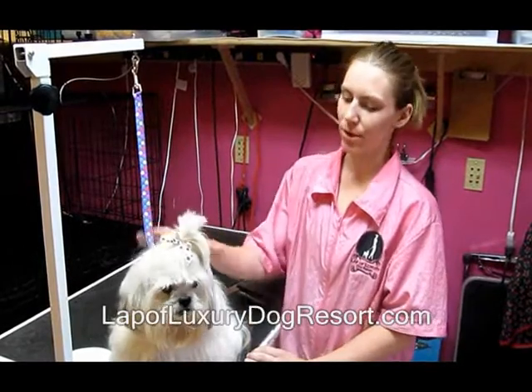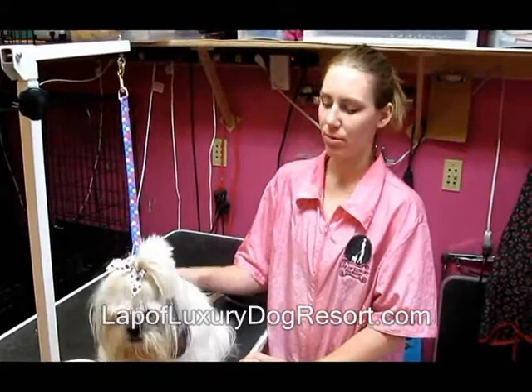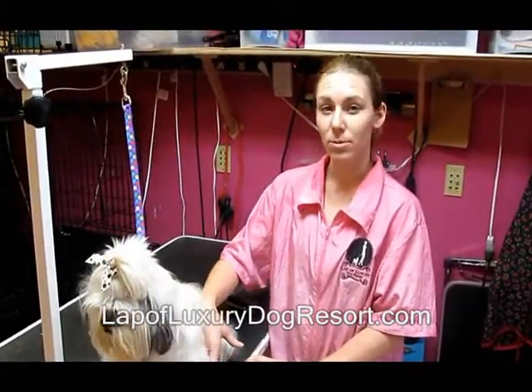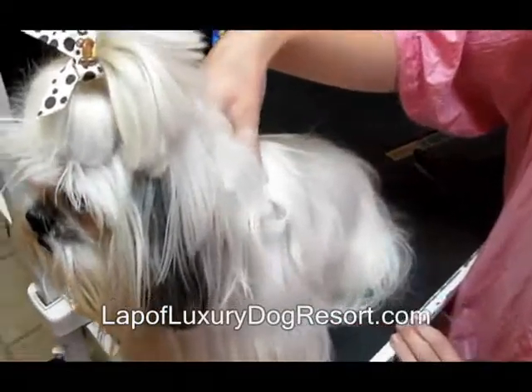Hi, this is Jamie at Lap of Luxury Dog Resort and I'm here today to show you how to brush out a dog. This is how we do it here at Lap of Luxury Dog Resort. Before the bath we brush every dog out and make sure every mat comes out, because if you wash them with mats it just tightens them up. This is Snowy and she's here today for a bath and a little trim up.